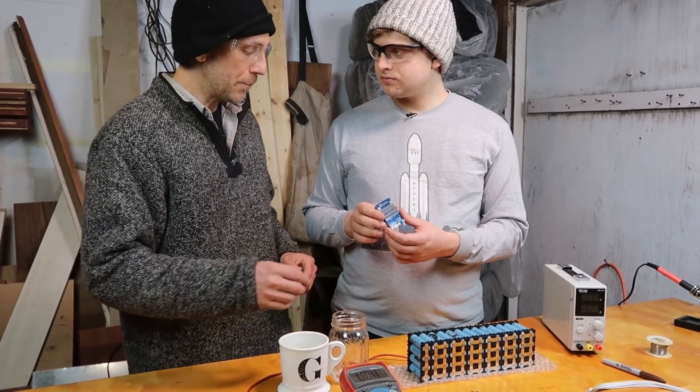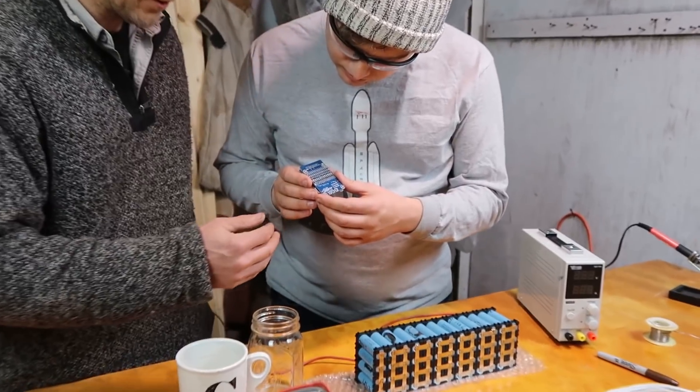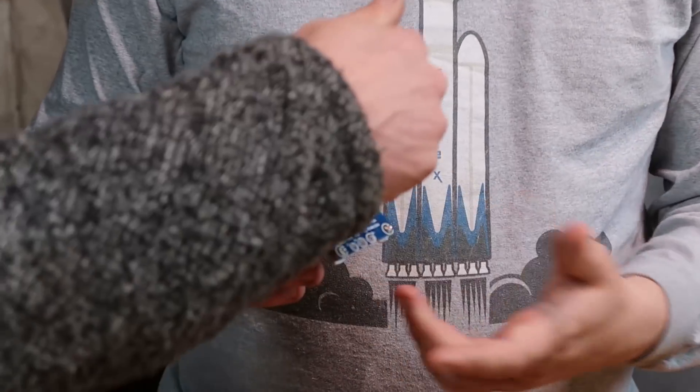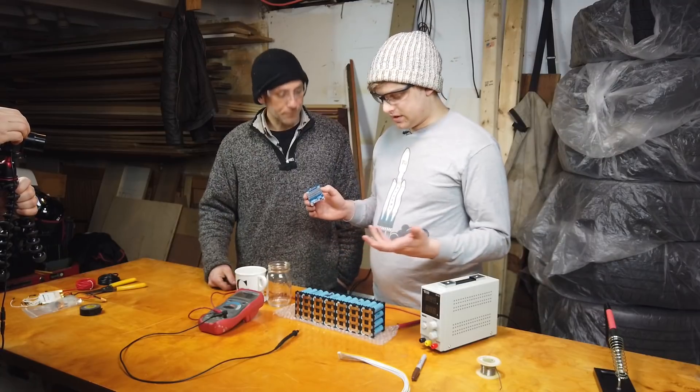All this stuff is kind of complicated, but this little circuit board makes it really simple. You see all these little LED lights — what happens is when each cell reaches the top, it will give a light and you'll know. And so when all of them are at the top, you're done charging.